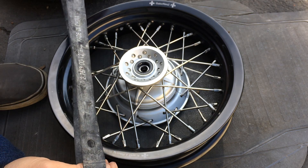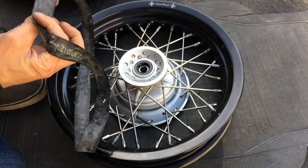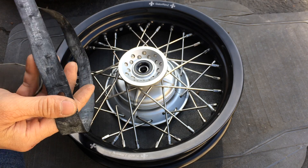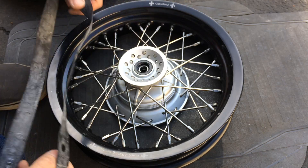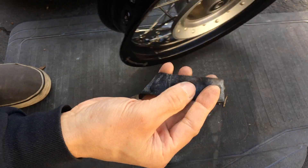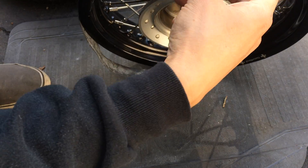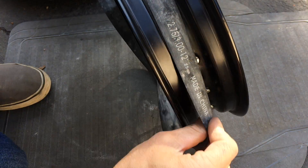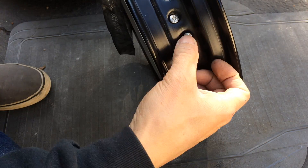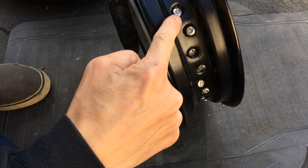You want to use a new tube. So you have to look for the valve hole right there. I'm putting on the rim strip first — this rim strip is to protect your tube from the spokes and the nipples.